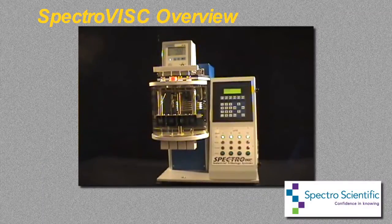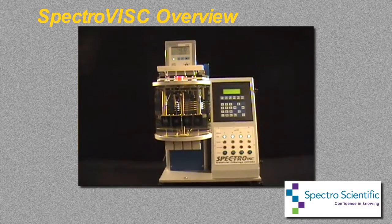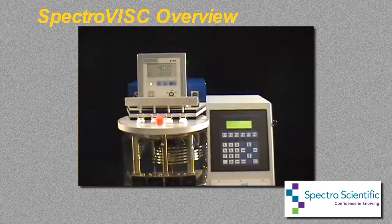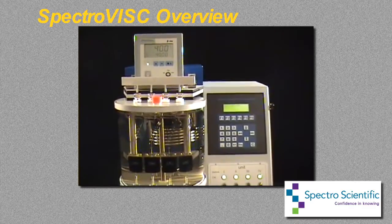The SpectroVisc is a benchtop temperature bath viscometer optimized for the analysis of used and new lubricants. The instrument conforms to all related specifications for kinematic viscosity testing, including the ASTM D445.